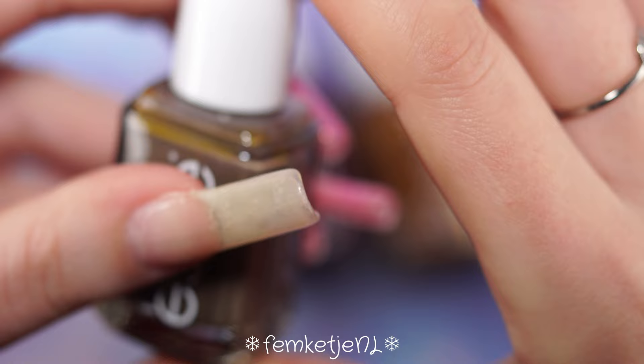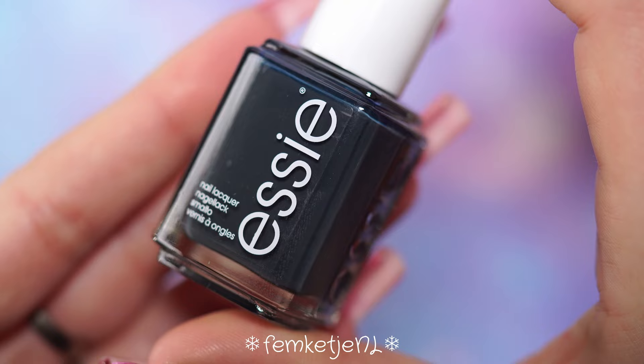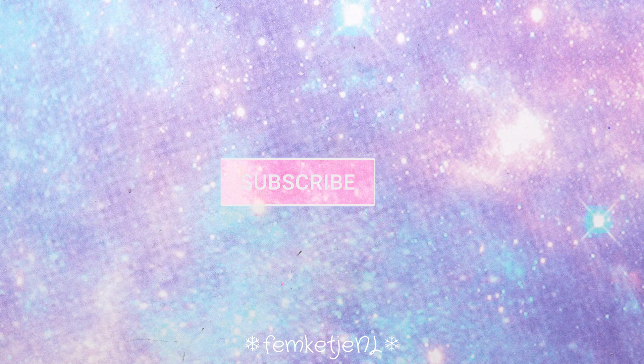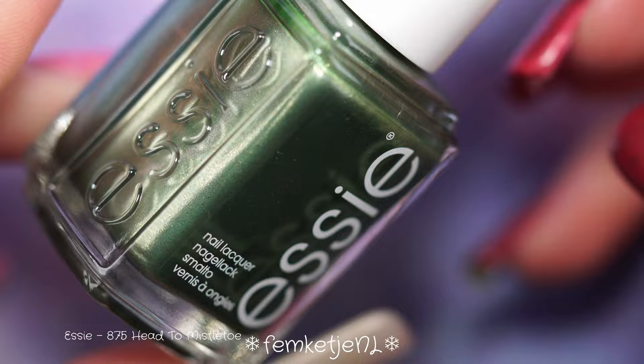They are definitely very festive. This video is going live on the second day of Christmas here in the Netherlands — yes, we have not only regular Christmas day, we actually added a second day because we are just very extra like that. But let's just get into the swatches!